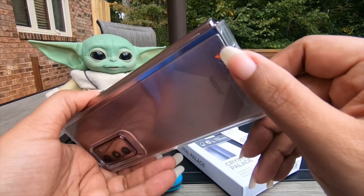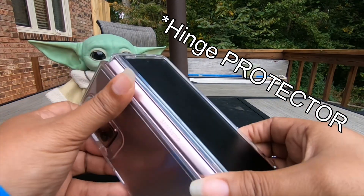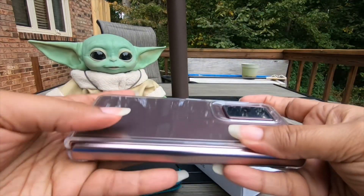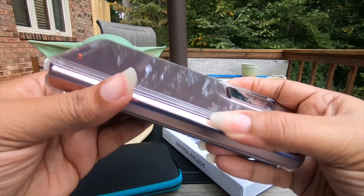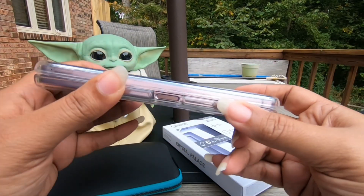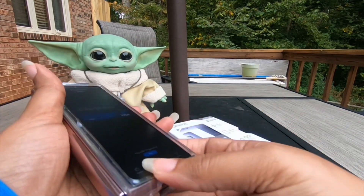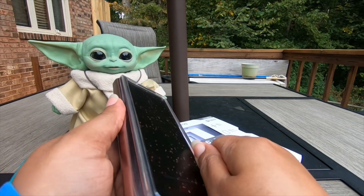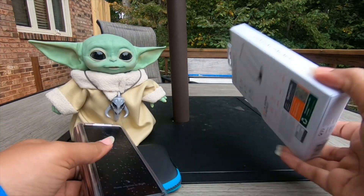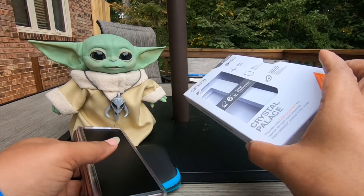No movement on the back — I can't move this case at all, this is awesome. I can move the front piece though, and a lot of people said that would be the problem with the front piece. The front is very movable but the back clicks right into place. I guess I can deal with movement on the front more so than on the back. I'd rather not pay $50 for a case, but it's an investment — you protect your investment. I always say that in my videos.